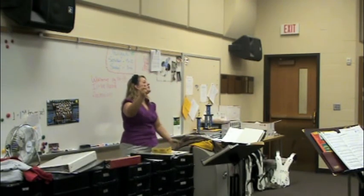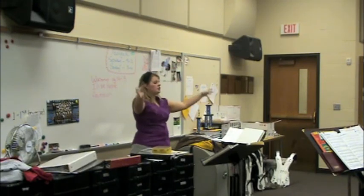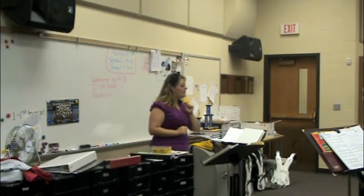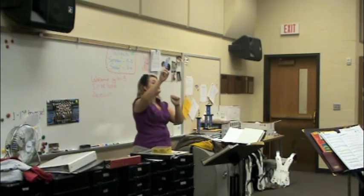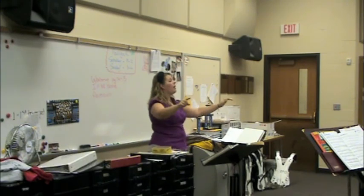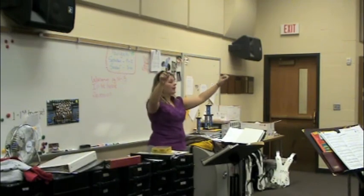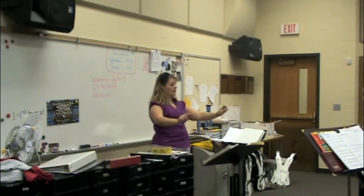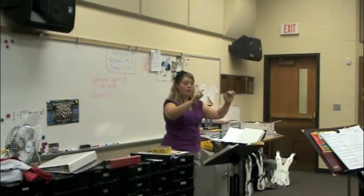Ready? Give me two. One, two. Right in. I want everyone to play on measure 3 because no one rests. Ready? Put your instruments up when I say ready. There we go. One, two.